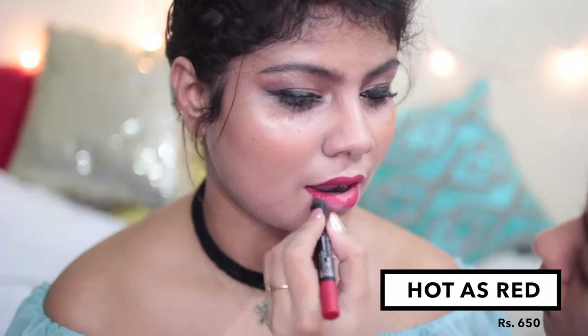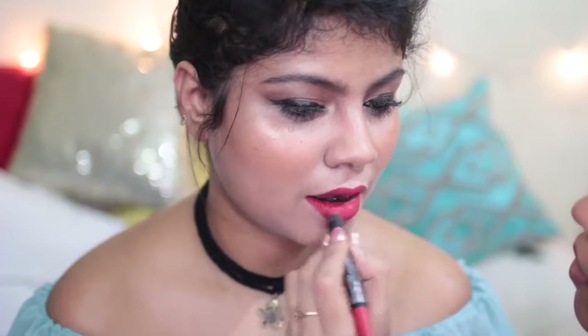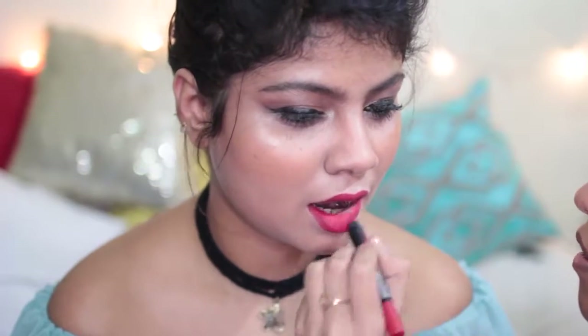The next shade is called Hot as Red. This one is a beautiful red shade. The texture — the formula — is very buttery, so it's very easy to apply on your lips. Very creamy, very glideable, and it leaves a nice stain and sits on your lips very well. It's a warm-toned red with a little bit of pink to it. The pigmentation of all the lipsticks is really rich, and because it's so creamy it applies in a very thick layer, giving a very pigmented application that isn't patchy even with the lighter shades.